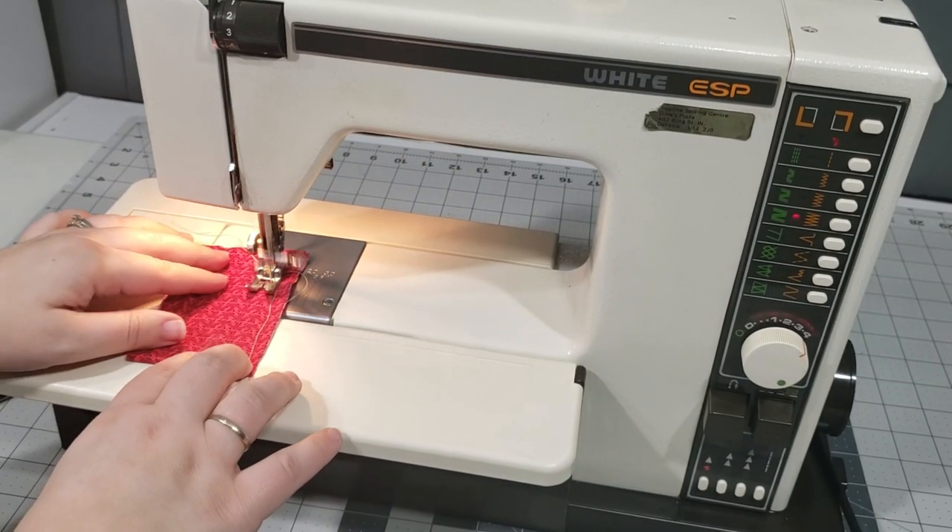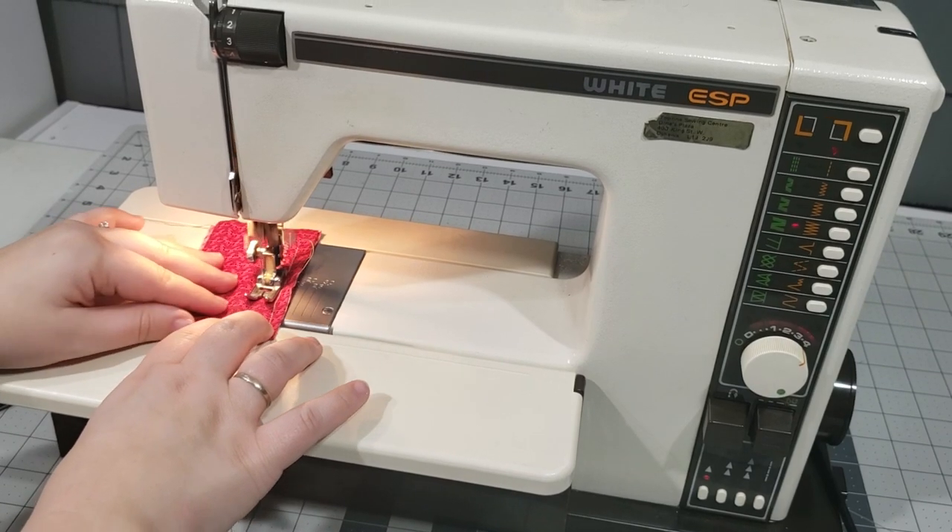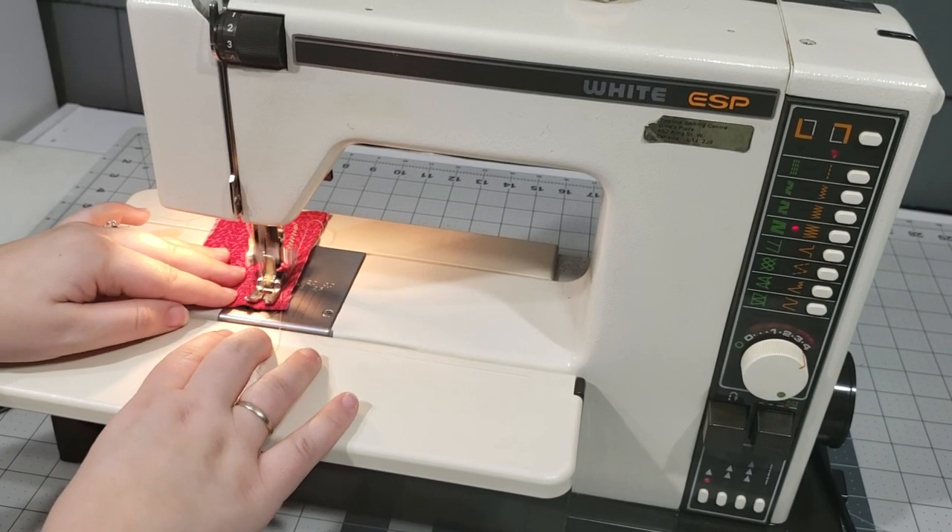Most of the discussion I found online about this machine was regarding broken gears, but luckily this particular machine does not seem to have that issue.